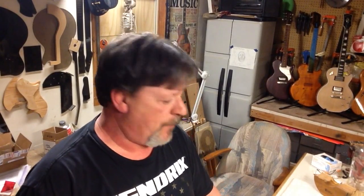Okay, that's going to do it for this one. When we come back next time, we're going to be taping off the neck, leveling the frets, crowning and polishing.